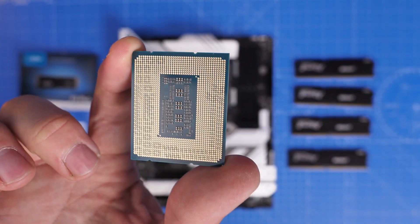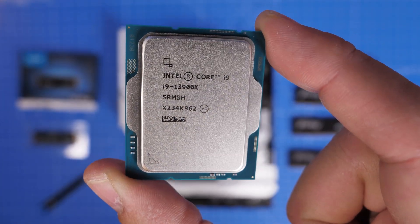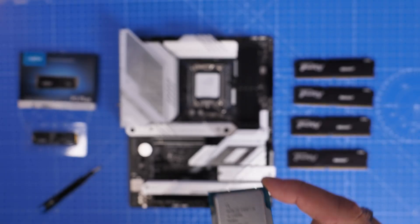Hello, this is the Provoked Prawn, and I'm here to show you how to install Intel's 12th and 13th gen CPUs. The logic has been the same with Intel for a number of years, but I want to show you the steps for doing it. So if you're a beginner or new to PC building, this will really help you out.